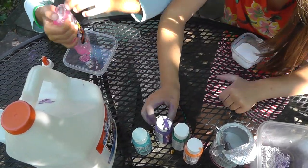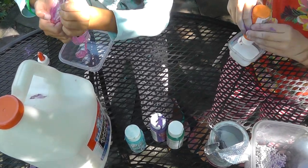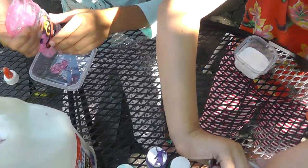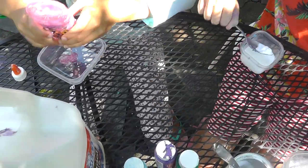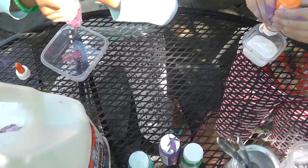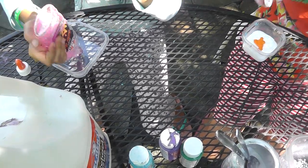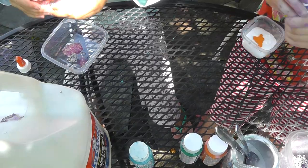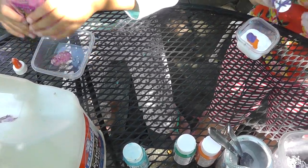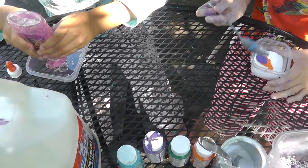What color should I use? I think I'll use orange. I need to add the baking soda. I'm using orange and then I'll take some purple — Halloween colors, because Halloween is coming up soon. I'm not going to add any color because the pink glitter glue is already giving me a color.